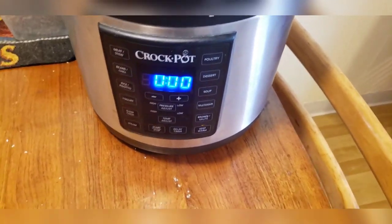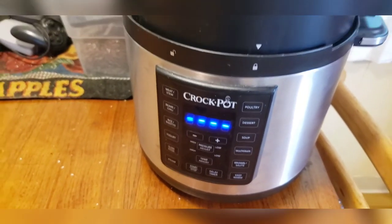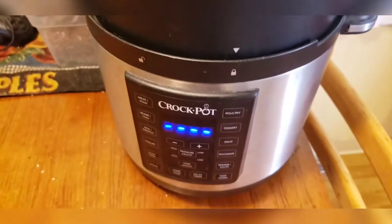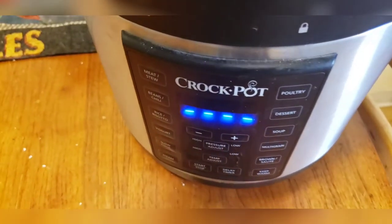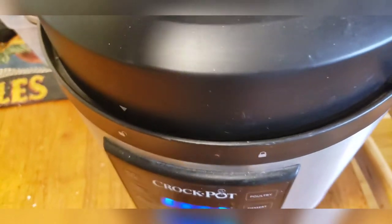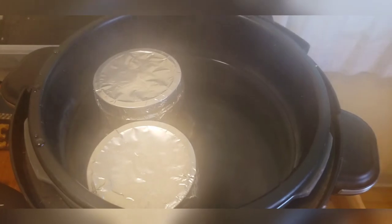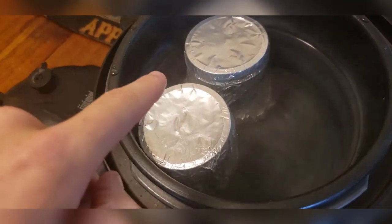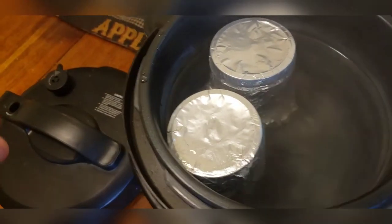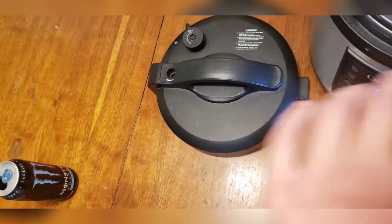All right ladies and gentlemen, now that that's all done we can go ahead and shut off our cooker here. We're just going to let it sit for about 10 to 20 minutes before we try to open up the steam — just let it sit and cool down. Here we are now about 30 minutes later. Let's go ahead and crack the top — watch your face. I'll let these sit in here with the top open; I've got my overhead fan running. I'll leave them in here for another hour or two before I take them out and place them in the middle of the table to finish cooling down.